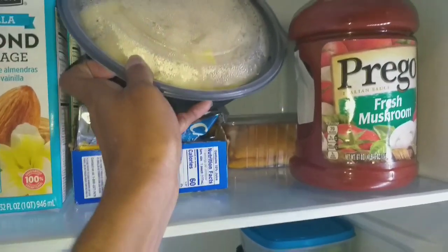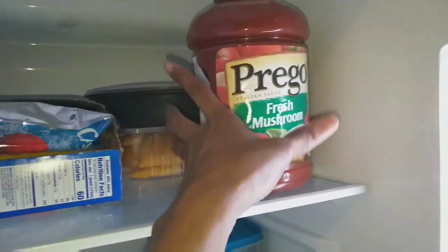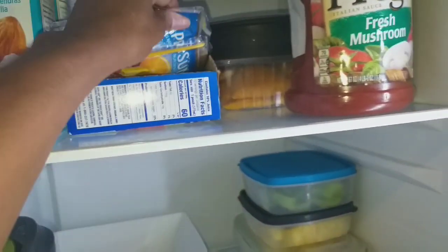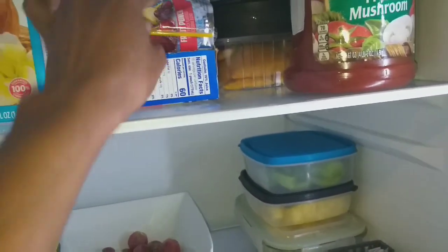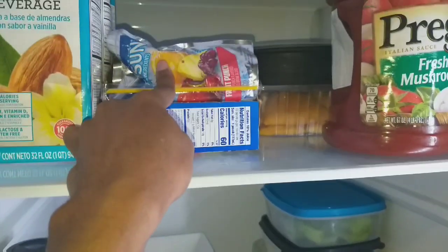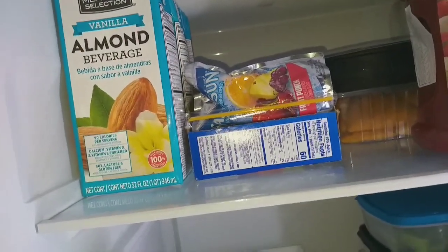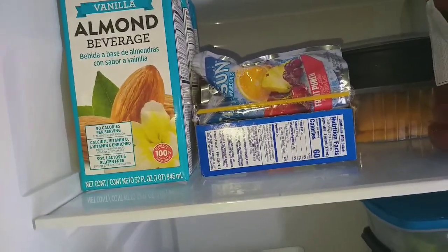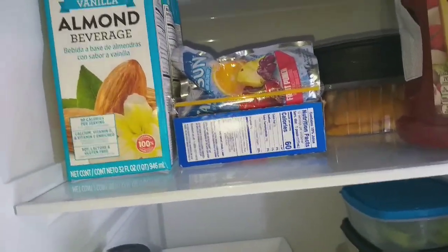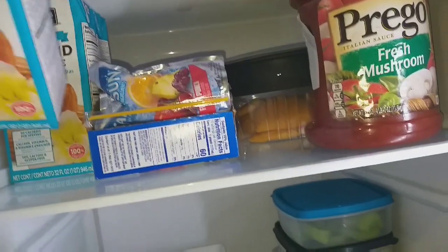At the top shelf at the back, I cut up two pineapples the other day so there are pineapple chunks in here. I also have some beef patties, my fresh mushroom perigo sauce, and some Capri Suns — a box holds 10. In my old refrigerator I only ever had room for one box of almond beverage at a time, but now I have three boxes in here so when one is gone there'll always be a refrigerated almond beverage ready for the kids for their cereal in the mornings.